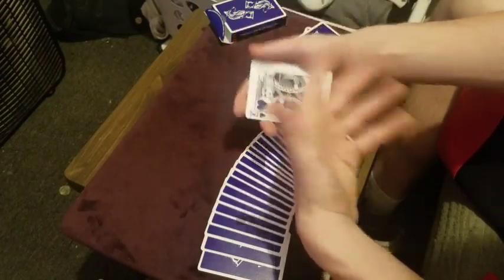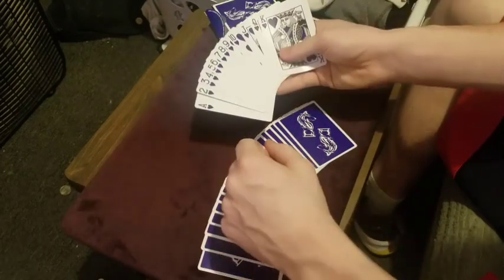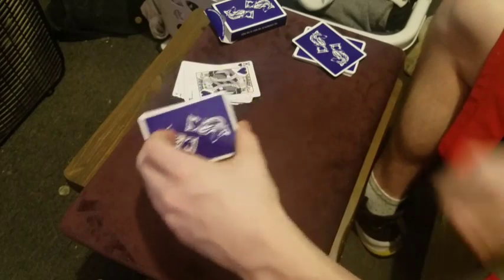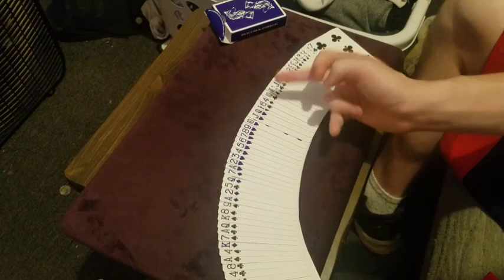There is a little bit of a setup you're going to have to get into beforehand, but it's very easy. First, remove ace through king of any suit you'd like — I'm using hearts for this example, but you can use any suit. Set these off to the side, then go through the deck and count off exactly 20 random cards. It does not matter what these cards are or what order they're in, as long as it is exactly 20 cards. This plays a big role in the method. So the setup is: 20 random cards on top of your ace-to-king stack, then put the whole thing on top of the remainder of the deck.